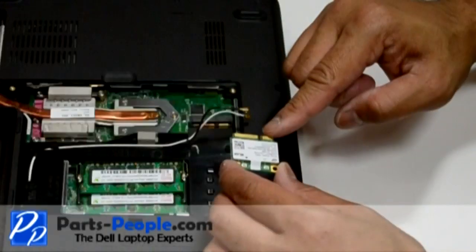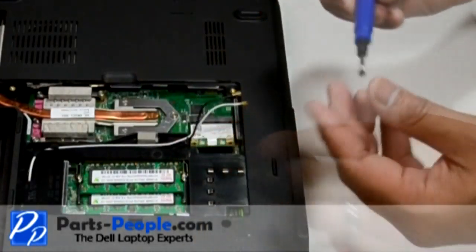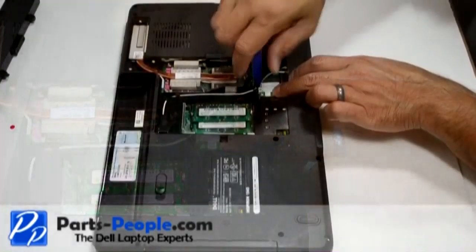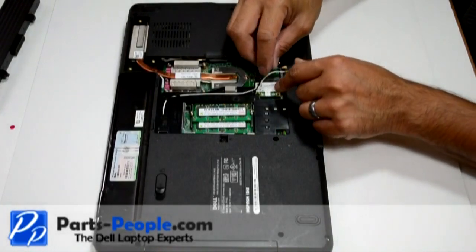Place the mini PCI card into the slot at a 45 degree angle. Press down and secure it with the single retaining screw. Next connect the antennas to the wireless mini PCI cards.